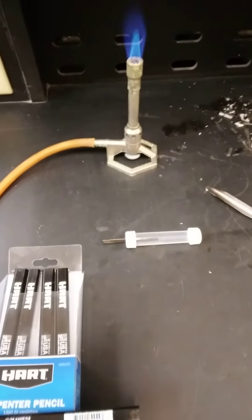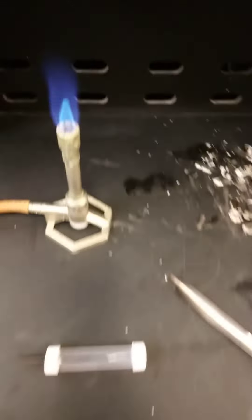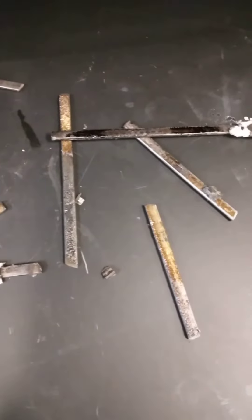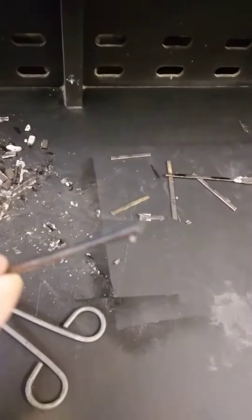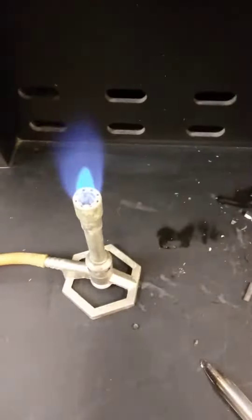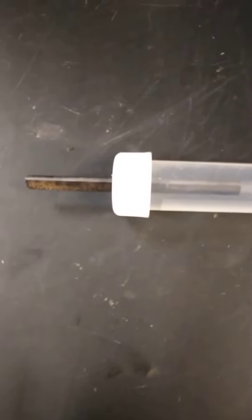Hi YouTubers. I am burning carpenter pencils to get the graphite out of them. The usual pencils people use are somewhat cylindrical but very fragile and break easily. Carpenter pencils come in different morphologies — I got these plainer ones, pretty cheap at Walmart and Home Depot, around 25 cents each. I burn them down because they provide graphite electrodes that are more rugged.